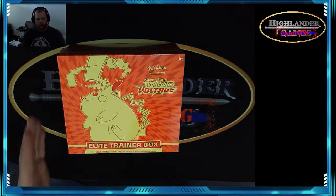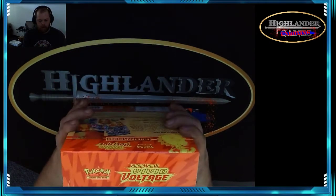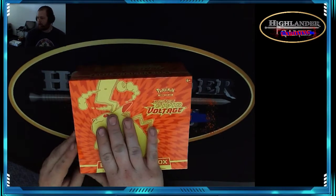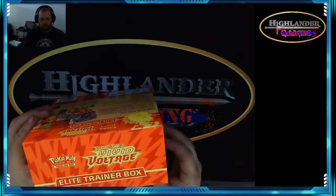Hey everyone, welcome back to Highlander Unboxing! Today we are going to do an unboxing of the Pokemon Sword and Shield Vivid Voltage Elite Trainer Box. Let's flip it around — you can see the beautiful Pikachu in bright orange and red, beautiful colors. Let's bust open this one and see what we got.